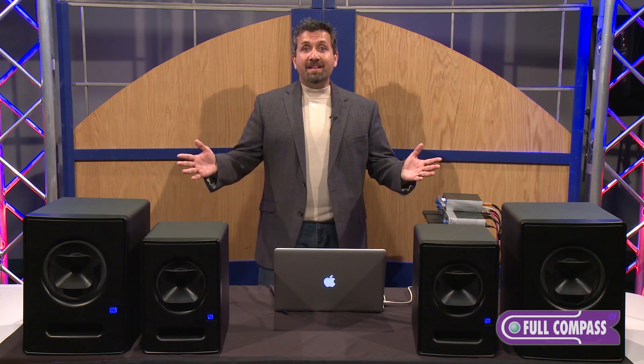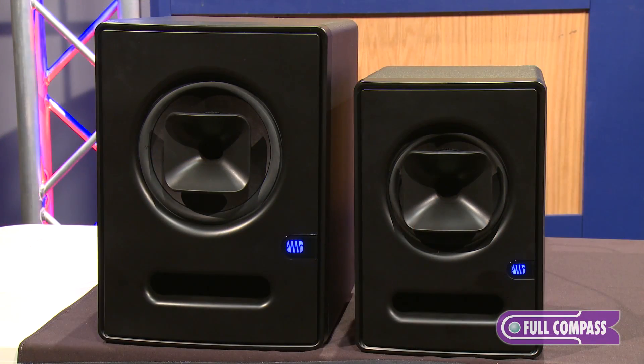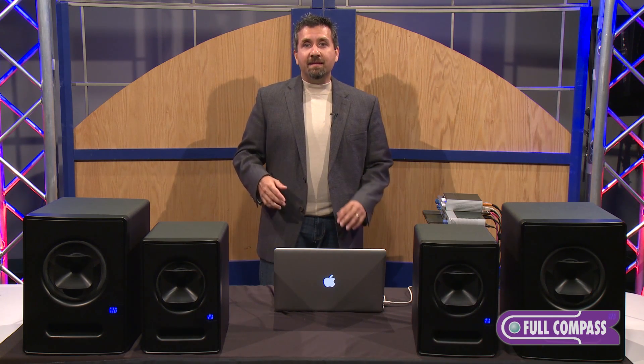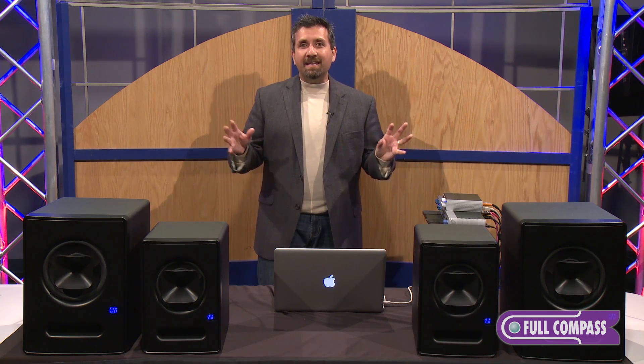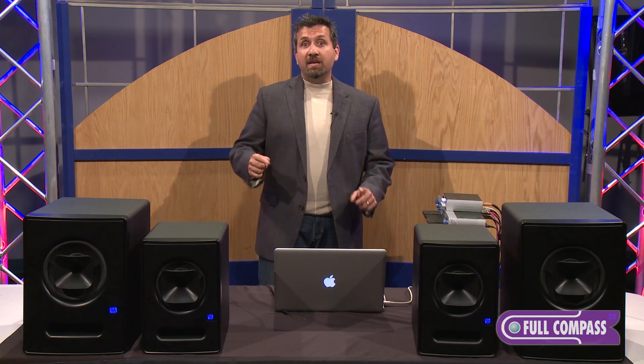So let's take a listen to the Scepter speakers. Obviously, this is not the greatest listening environment over the internet, but we do have a reference mic set up so you can at least hear the difference between the two models. And we're going to be listening to Brianna Tyson, who is one of the Personas artists based out of Nashville. This is a multi-track file coming straight off of Studio One — in other words, this is not a mastered song yet. This will give you a good idea of what a mix might sound like in your own studio. So here's the S6.